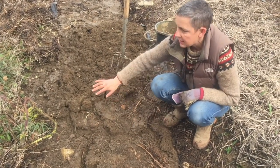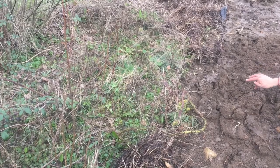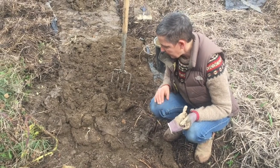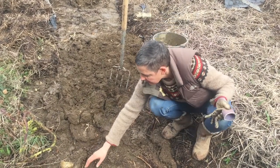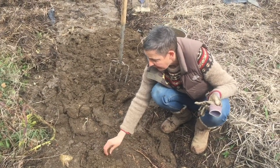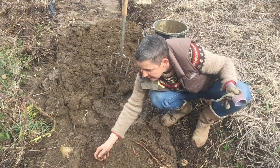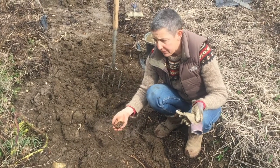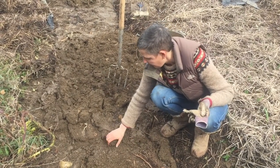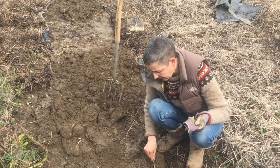This bed looked really full of living things when I put this on, and as you can see now it largely looks like soil, and because the worms have been so busy the soil is actually amazing. Because it's been such a wet year this has actually been really beneficial - having this black plastic on has excluded some of the water from the bed, so this is now much less soggy than the beds that haven't been covered for the winter.